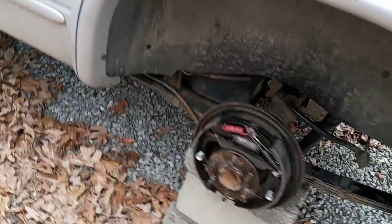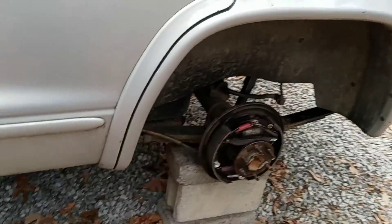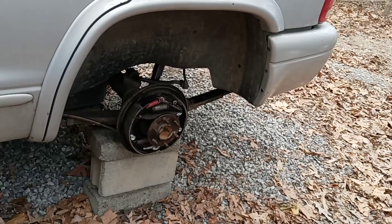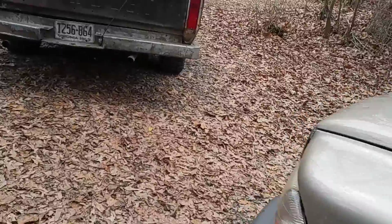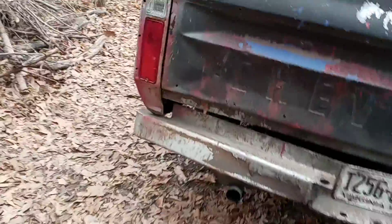We got all the hard work done now - just putting the cover on, making sure that vent is clear, fill her up with gear oil, throw our drums on, wheels and tires, sit this thing on the ground, and off to the alignment shop we go and get our state inspection. I'm calling it good. We'll enjoy it for a little while and drive it, and that'll be where we're at.